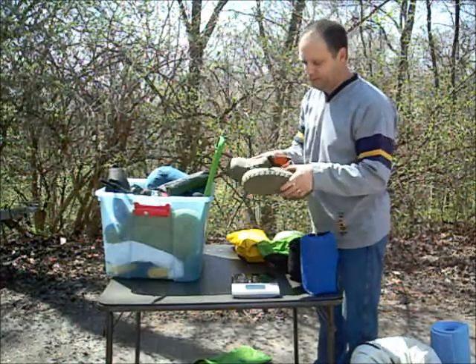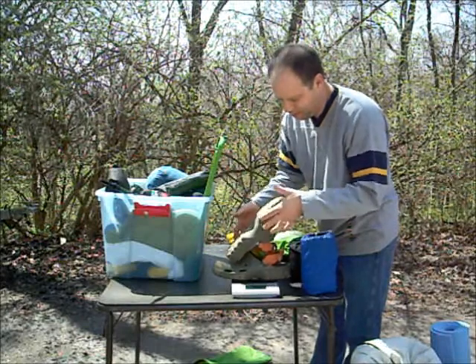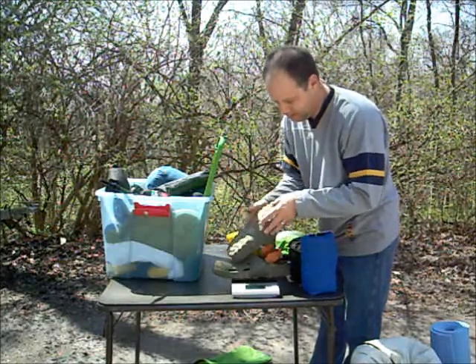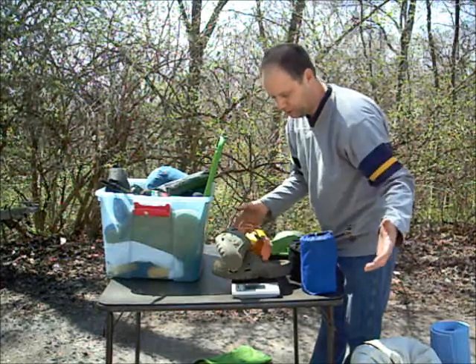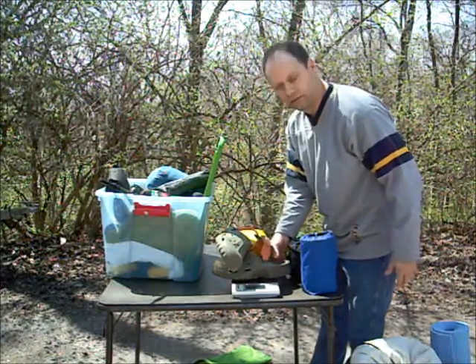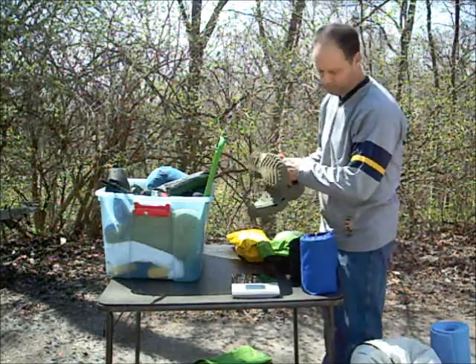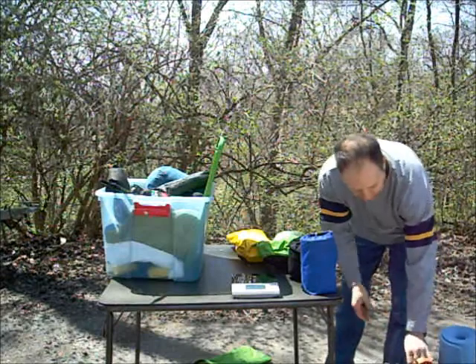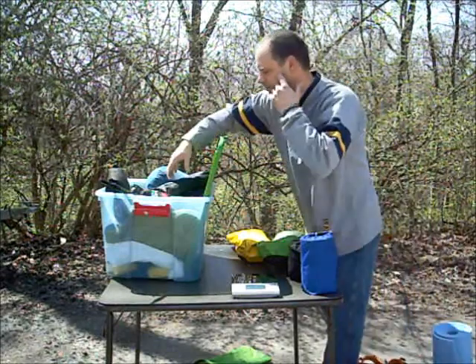I haven't decided if I'm bringing these or not. They saved my butt last time I went hiking at Tom Sauk Mountain, but I haven't decided if I'm bringing them this time. Because my shoes got drenched through — I was wearing tennis shoes. Fifteen ounces. I could lose a little bit and get that clip off there. Probably the lightest pair of secondary shoes that I have — sandals and such.